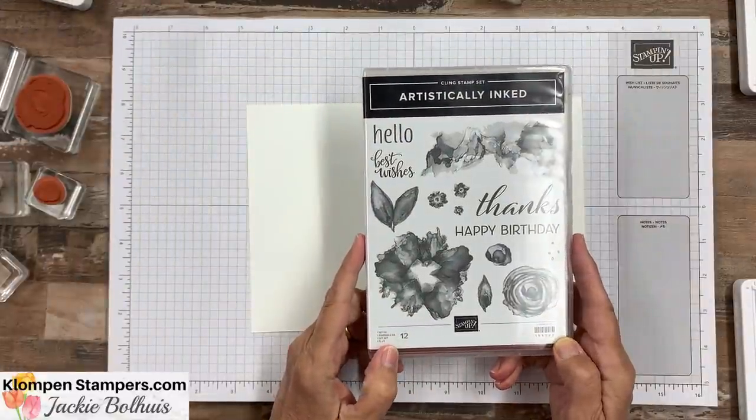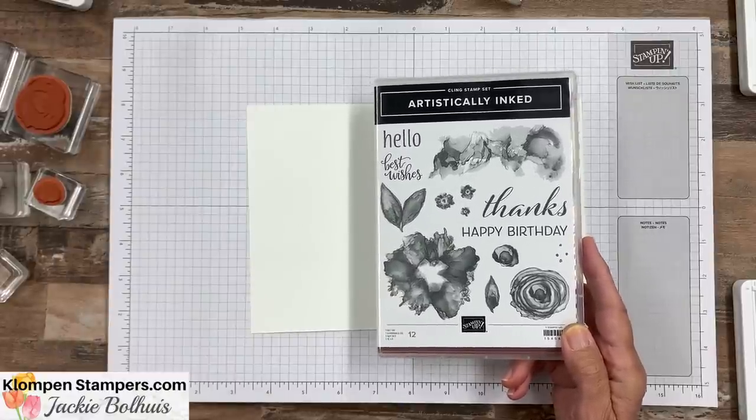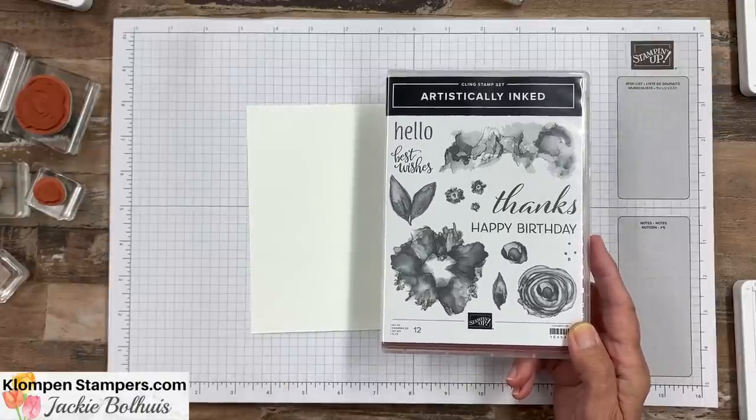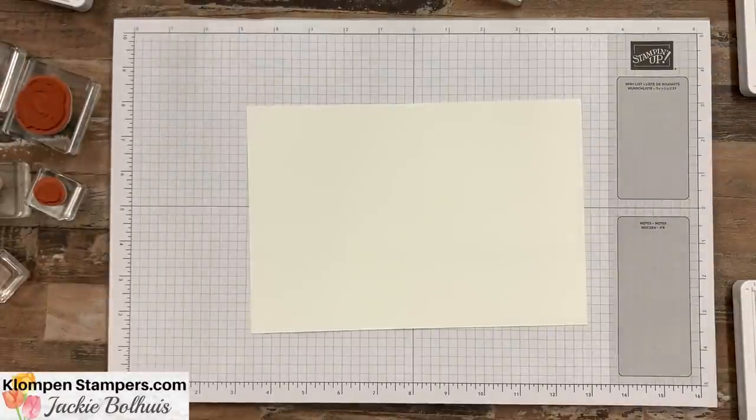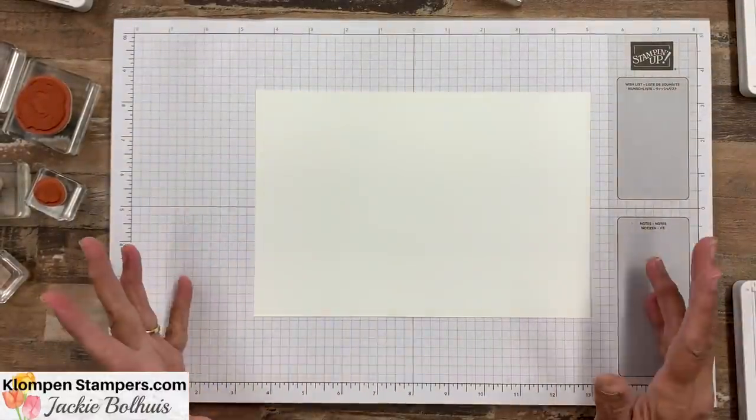All the details and all the supplies I used today will be over on my blog. My website's clompandstampers.com, but there will be a link to the specific post in the description of the video — right down there, depending on the device you're watching on. So without further ado, let's flip it over and let's start stamping. The stamp set I'm using today is Artistically Inked. This stamp set has so many possibilities and I know you're going to see me use it a lot over the coming months. It does have coordinating dies, but today we're just going to use the images in it, and then we're going to grab some greetings from this new greeting set called Sunny Sentiments.